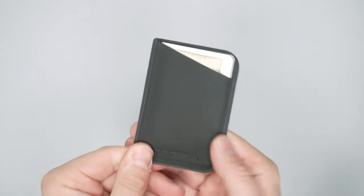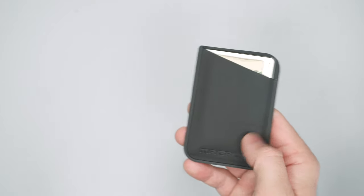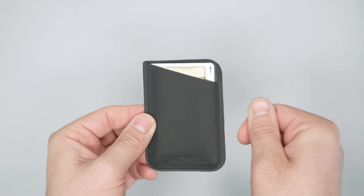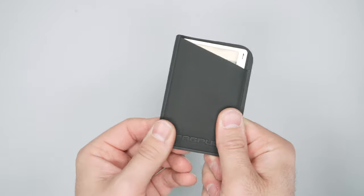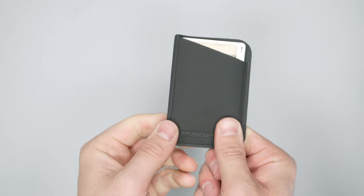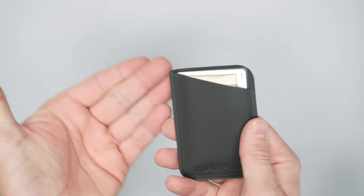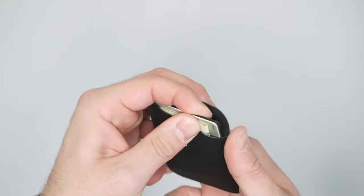Another thing with this fabric — they use it on a lot of their pouches. It's good because it's grippy, but it can also be a bad thing. In one of their pouches, if you're trying to take it in and out of a very packed bag, it can grip and stay inside the bag. It doesn't slide out easily like a nylon packing cube would. But here it's great because it really holds these cards in place.